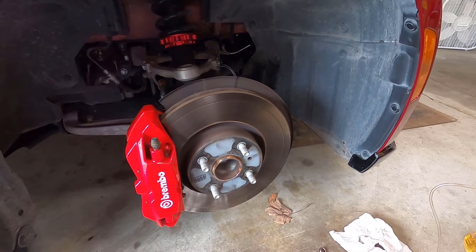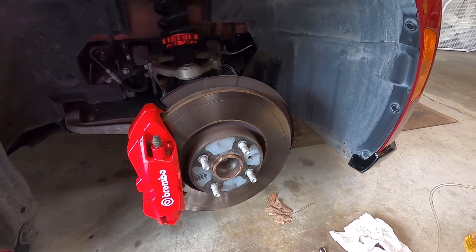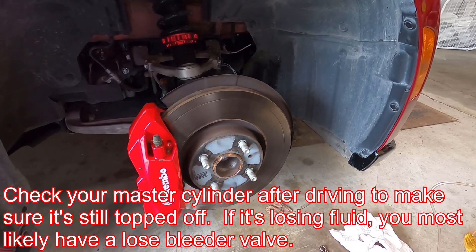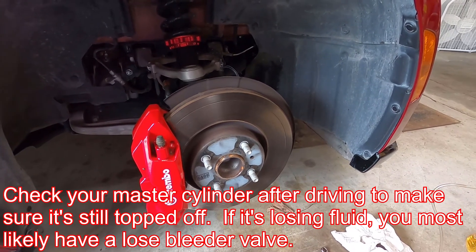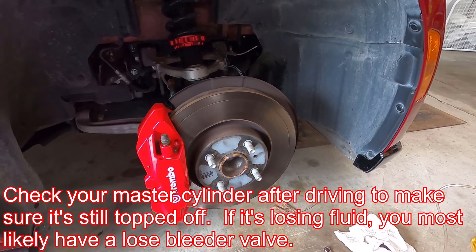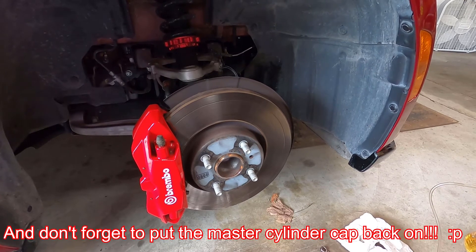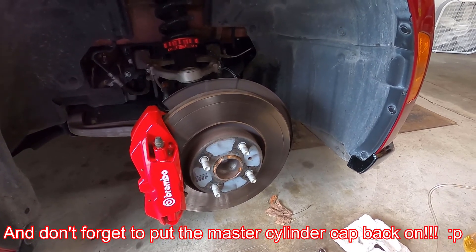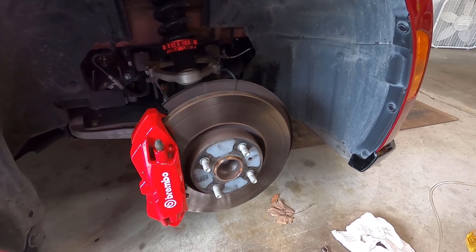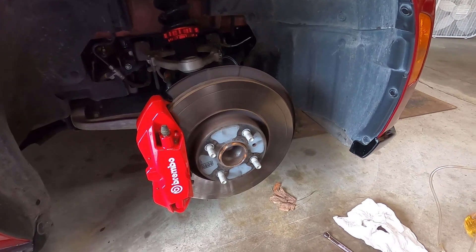When you're completely done and the car is on the ground, double-check your master cylinder and make sure it's topped off. Check your brake pedal for firmness when you start the car before you drive it — make sure you still have a firm pedal. If this was helpful, please like, subscribe, and comment. That's how you do a one-person brake bleed.